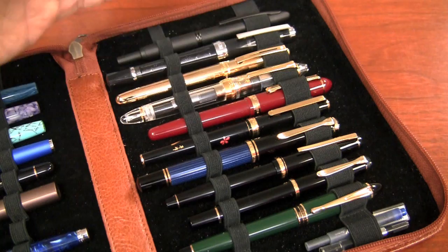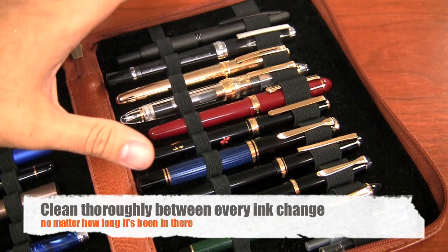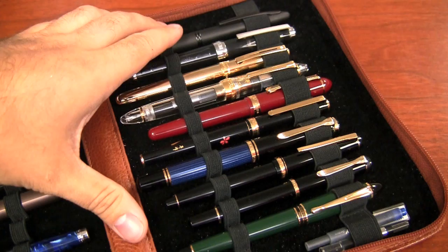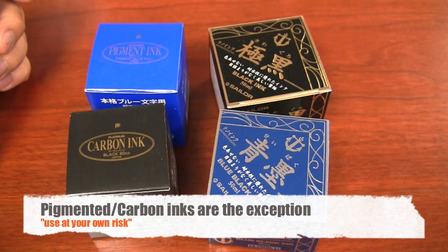If you're changing ink colors you want to do a full treatment, not just because the color could be different, but if you're dealing with different ink brands you can have different properties and some of the chemicals are not so compatible from one brand to another. So if you have residual ink left over from a previous color it could mix, and in a very extreme case you could end up with some clogging issues just due to the inks mixing if the pen's not cleaned out thoroughly.